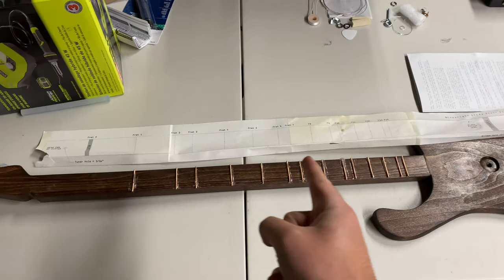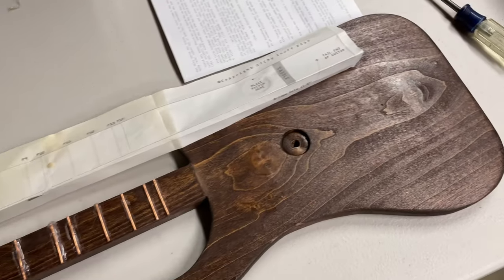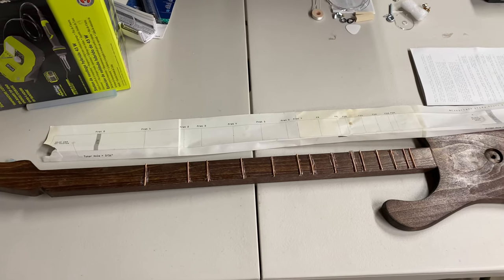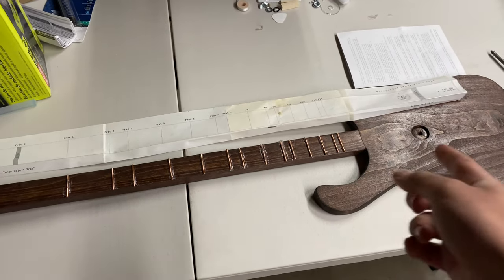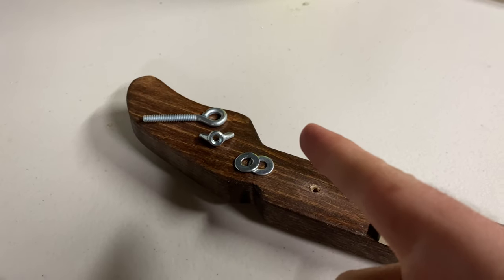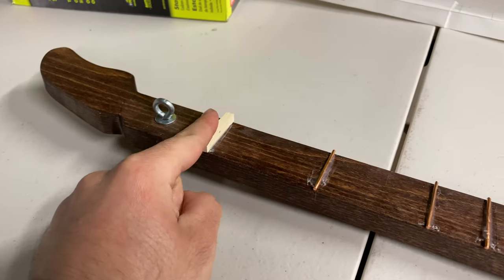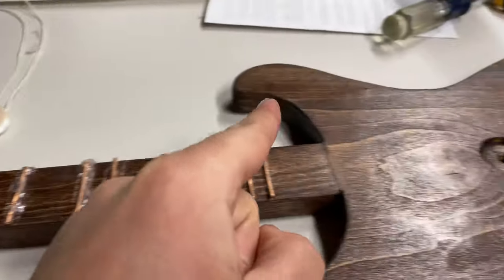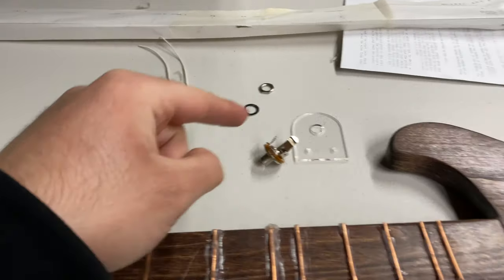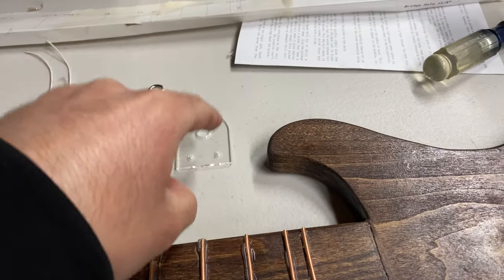I've already glued my frets in place. All I need to do is drill the two holes to put my saddle as well as my nut. Now I have to put in my tuning knob into this little hole. I've put in my little tuning knob, I have all my frets, and I also have this little piece with the 1/8 hole. Next thing I have to do is put in my coil into this hole and attach these pieces onto the plating.